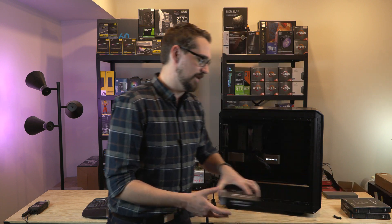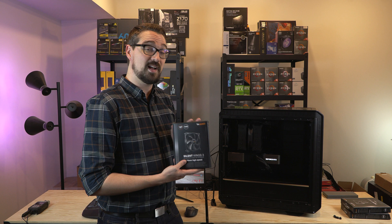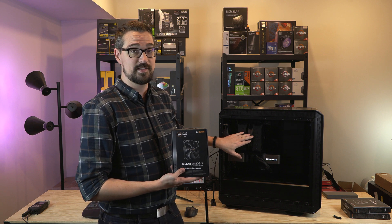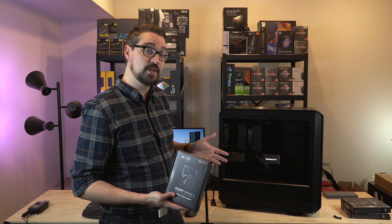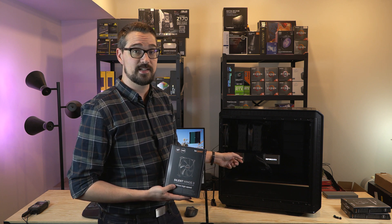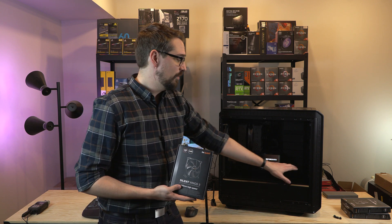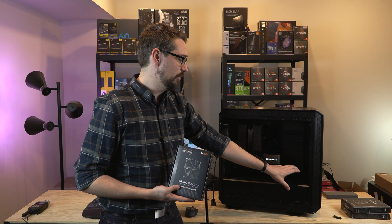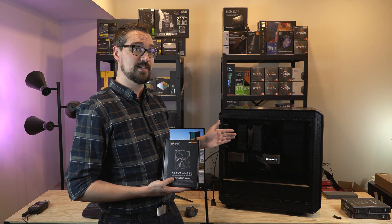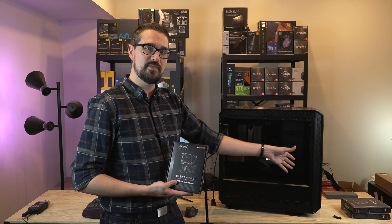To balance that out, we're going to use a Silent Wings 3 1600 RPM fan — a much higher airflow fan that should match the airflow from the Noctua fan. The other challenge is that the fan on the left side of the RTX 3090 is pulling in air from the bottom, and most of the fresh air coming in from the front is being sucked up through that fan and pulled through the heat sink. These are lower RPM fans, so they can't move as much air.